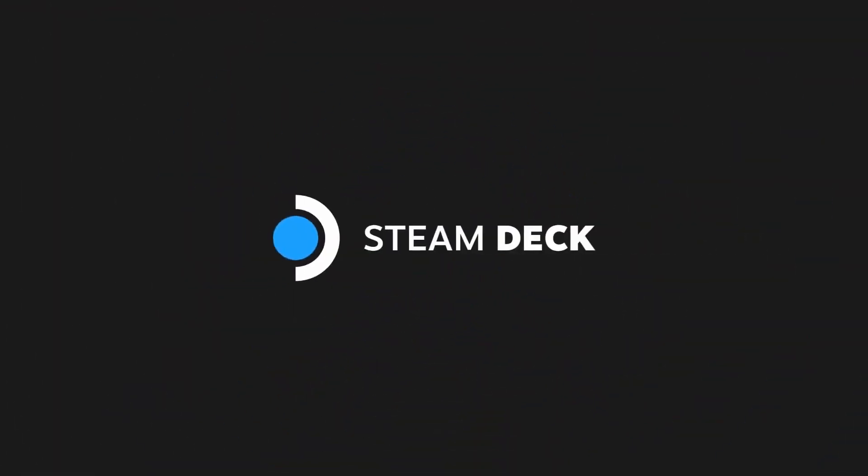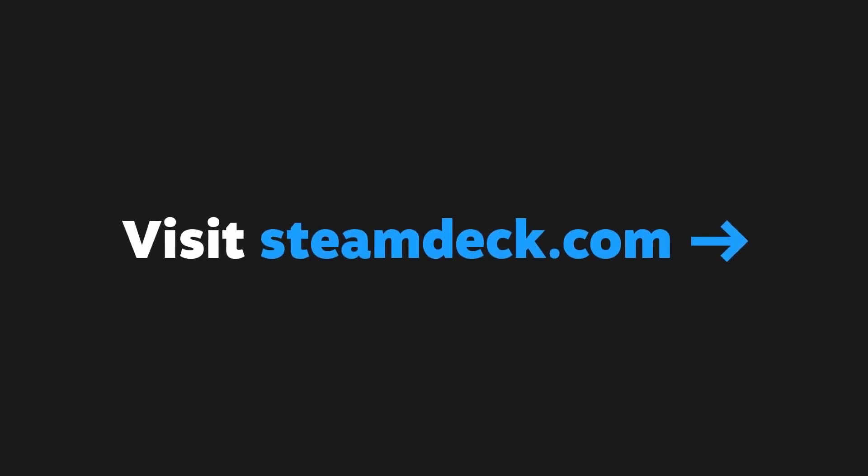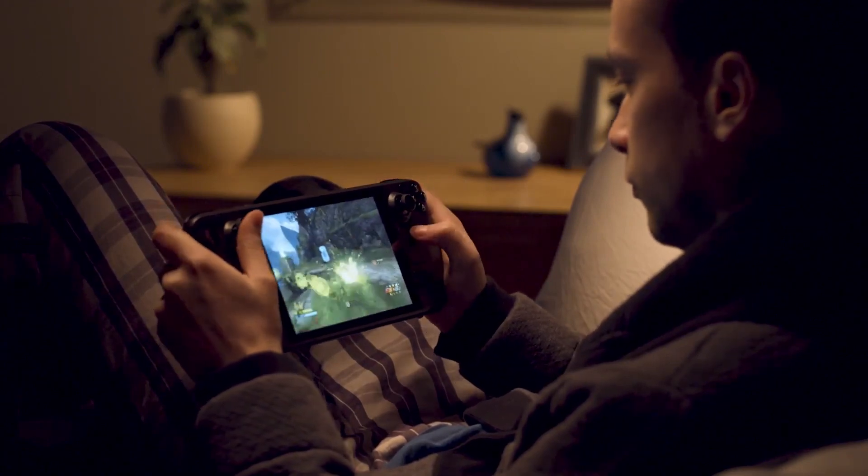Hi everyone, this is Andrew Tsai and welcome to my YouTube channel. Today I'm going to be showing you how to replace the joystick on a Steam Deck — Valve's new portable gaming handheld. I'm going to be basing this information on Valve's teardown video.